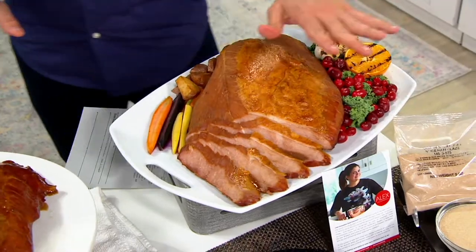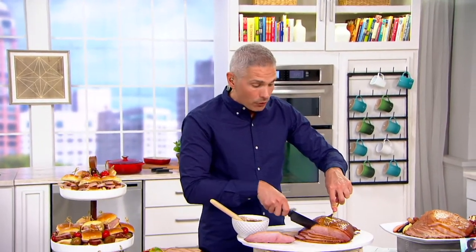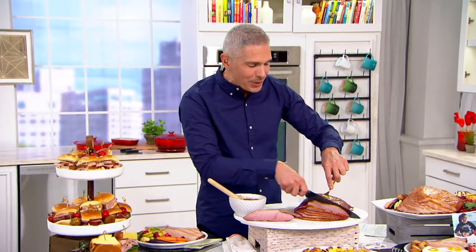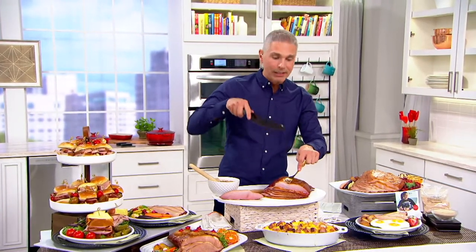Now you have a ham that's not only going to take care of your holiday gathering, but at the same time it's going to be there for leftovers, for breakfasts, for sandwiches, and everything else in between. Iron Chef Alex Guarnaschelli, come on in. It's always great to see you. This ham — I served it for my Christmas holiday party and everybody loved it.